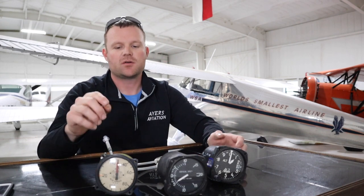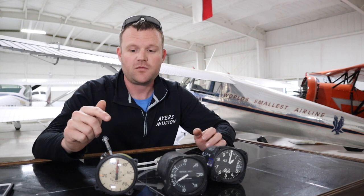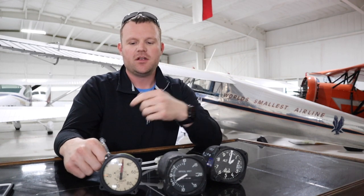If the static port is clogged, your vertical speed indicator won't work at all either. Your airspeed indicator will still work but will be erratic. The static port creates resistance against the backside of the needle, steadying it and giving you an accurate airspeed. Without it, the airspeed indicator would be jumping all over the place, so we want steady and accurate airspeed readings at all times.